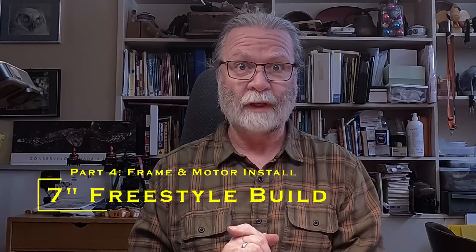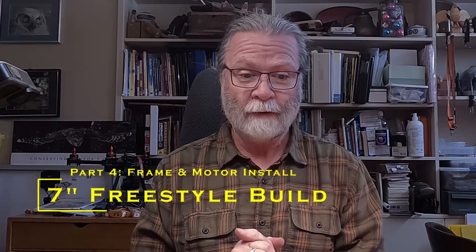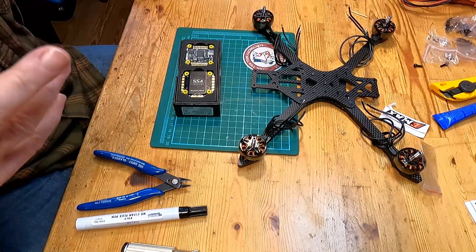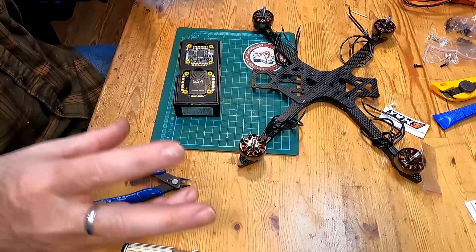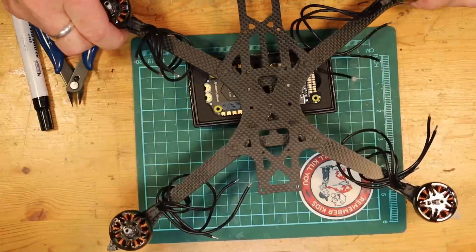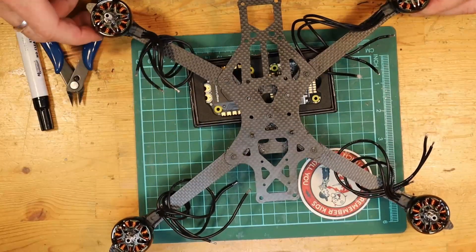In this video we're going to continue on with our build of the 7-inch freestyle quad using the SAF open source frame. In the previous video we put together the basic parts of the frame and mounted the motors just initially and got that all set up, which we can see right here — it's basically set up and ready to go.